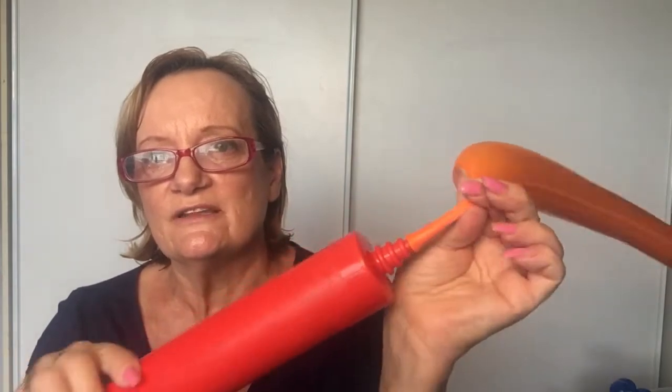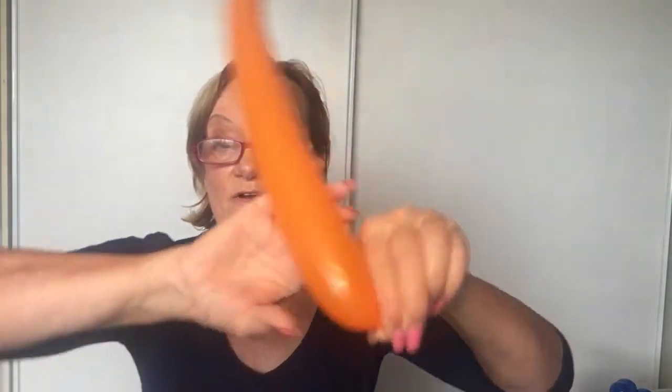Squeeze it off like that, and we're going to burp the balloon. Burping just means letting some air out so you've got room to tie it off, and it makes it a bit softer as well. Burp the balloon and just take that excess and wrap it around your fingers.